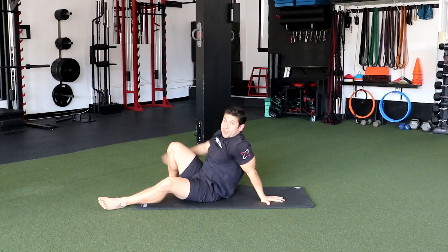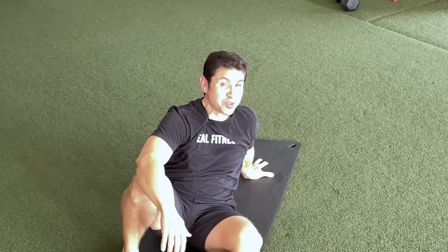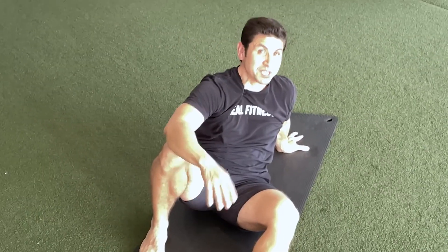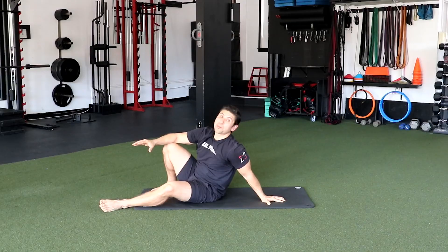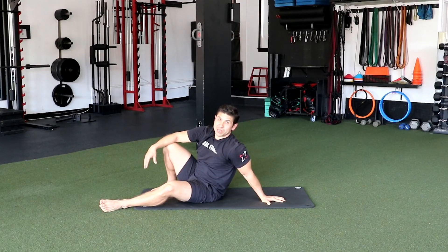And that is it. Hope you guys got something out of that, especially when you're doing a 30-day program. You want to make sure you get into the routine of flexibility and mobility, because it's not just about resistance — it's also about moving freely without pain. Thank you for joining us today at Real Fitness Mobility and Stretching. We'll see you on the next one.